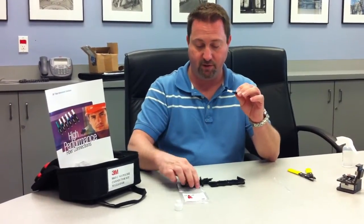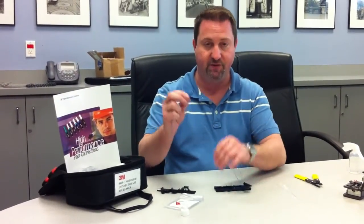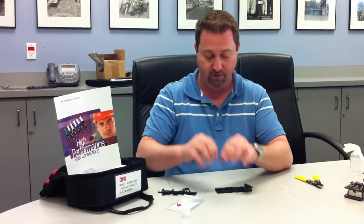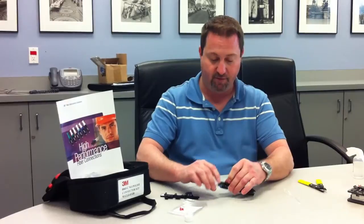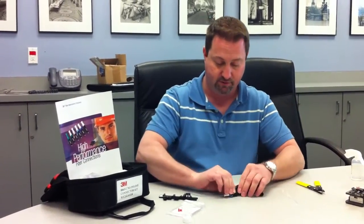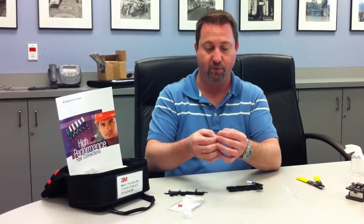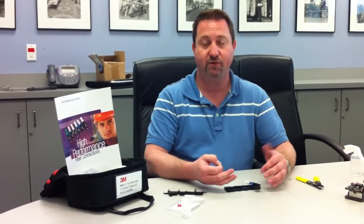Once you've done several of these, you can do them in about one minute per connector. The other great thing about this connector is that if a mistake has been made after testing and you feel you need to tune your fiber or recleave it, all you have to do is go back to the insertion tool and pop it off on this little side device. This works on the SC version as well. You can pull out your fiber, set your tool back up, recleave or tune the fiber, then reinsert and use that same connector again — so you're not scrapping material.